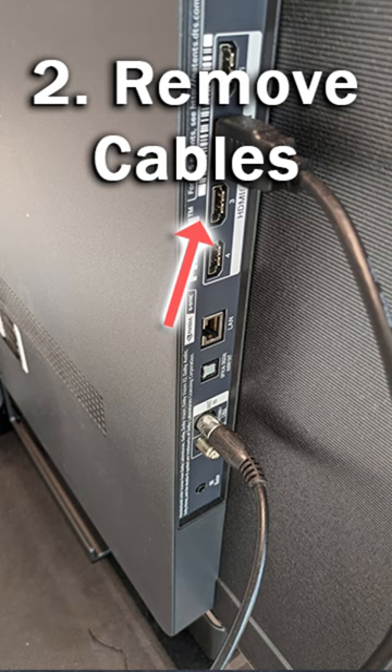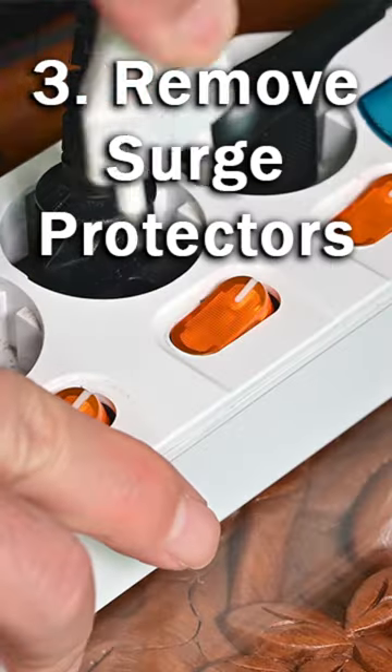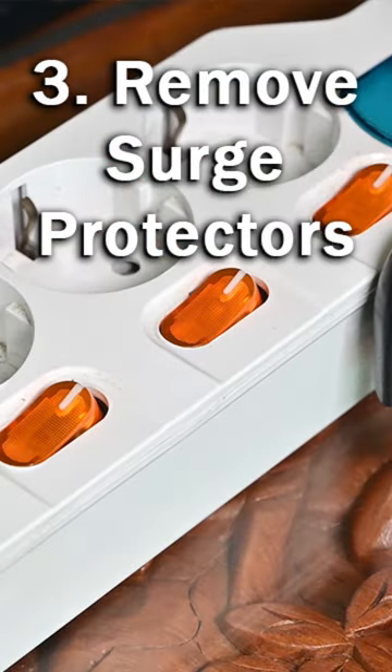Number 2, remove all cables and HDMI inputs from the back of your TV so that you only have the power cable going into it. Number 3, try removing all surge protectors. You want your TV plugged directly into a wall socket — try a different wall socket on the other side of the room if you can.